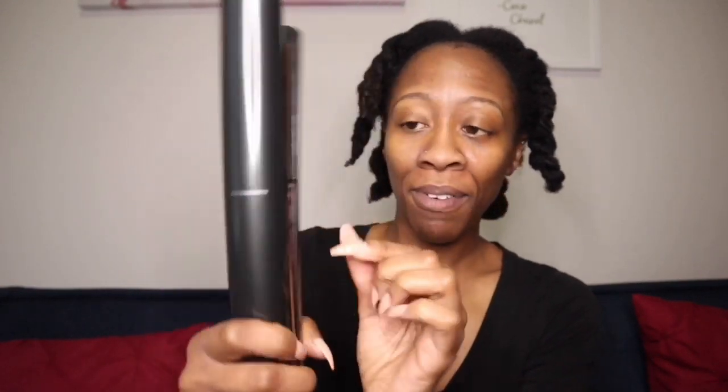Because this is cordless, it's really good if you want to take it traveling with you. This little airplane doohickey right here — you just pop that out, then you lock it. It's so cool.